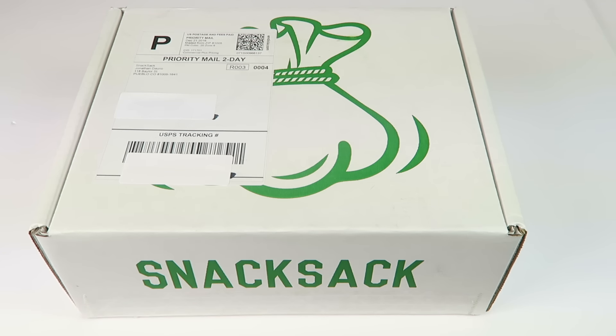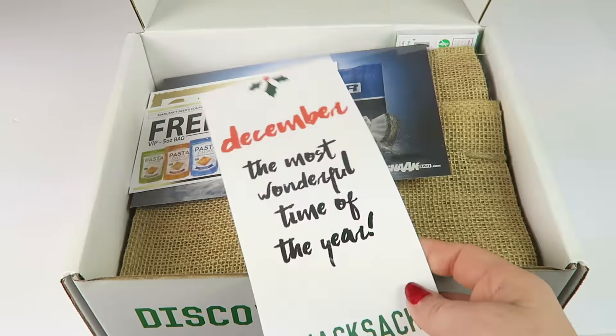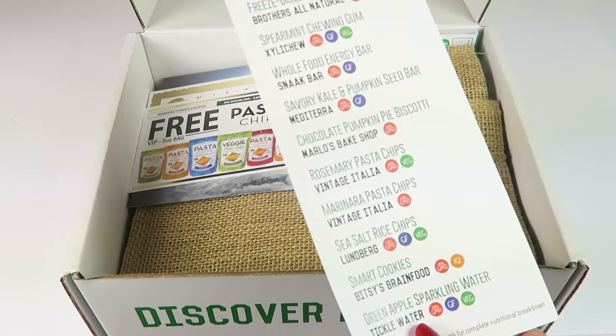This is my unboxing for Snack Sack for December 2016. This is a healthy snack subscription, it's $24.95 a month. You get non-GMO, vegan, fair trade, and gluten-free types of snacks — not every snack is all of those things, but they include a wide range of different kinds of healthy snacks. I do have a coupon, so that'll be down below. I did receive this for review, and let's take a look.